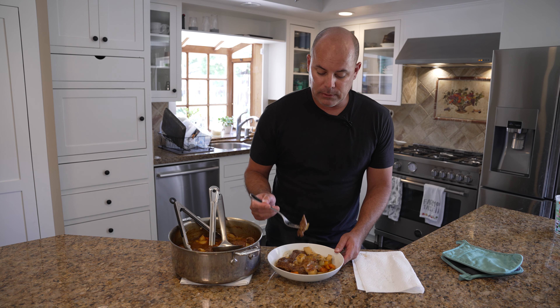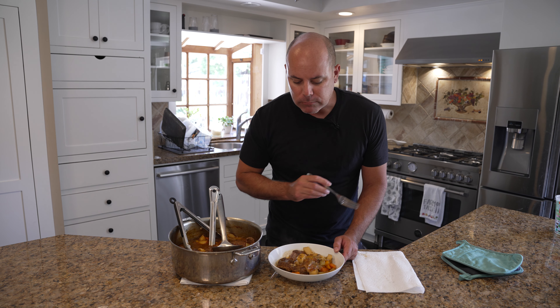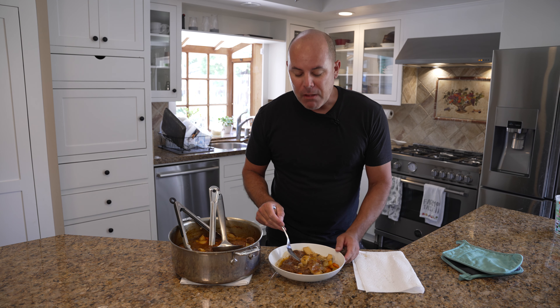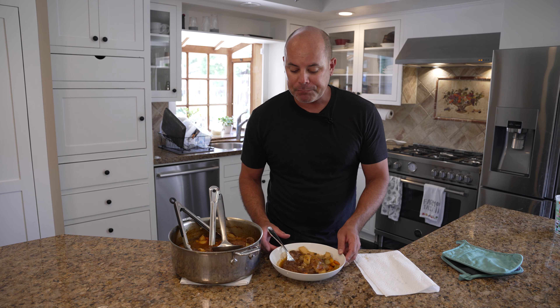Let's take a little taste here — the celery — hot! There you go, pot roast, very easy. Pair this with some green beans, butter noodles on the side, or rice, mashed potatoes. Right here there's a full meal in itself. Alright, see you on the next one.